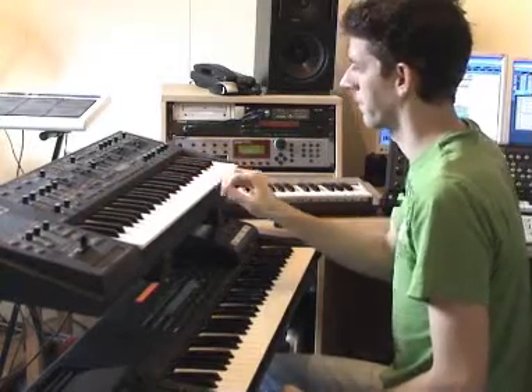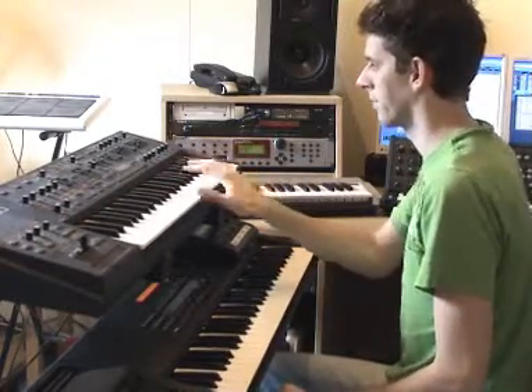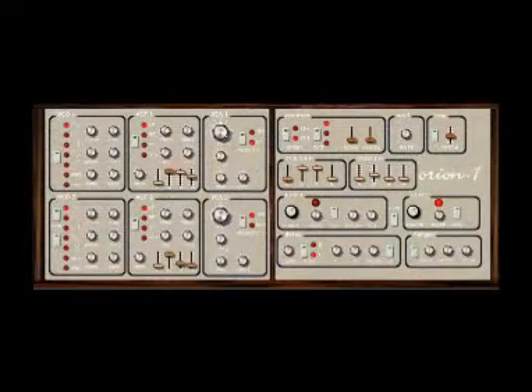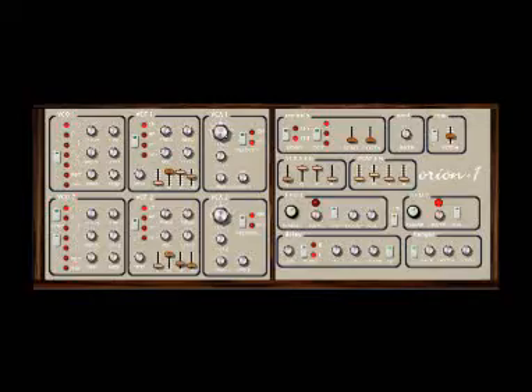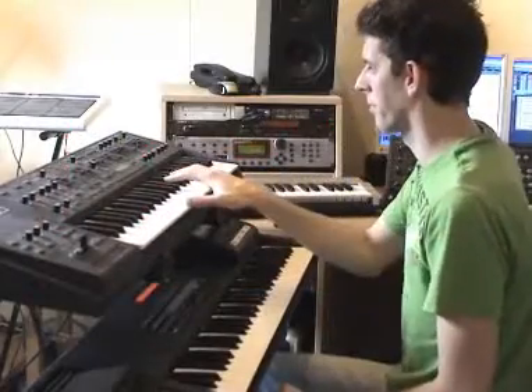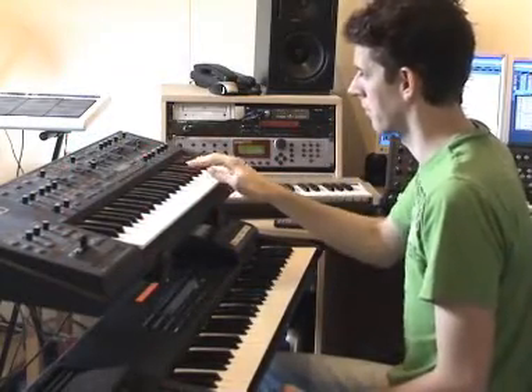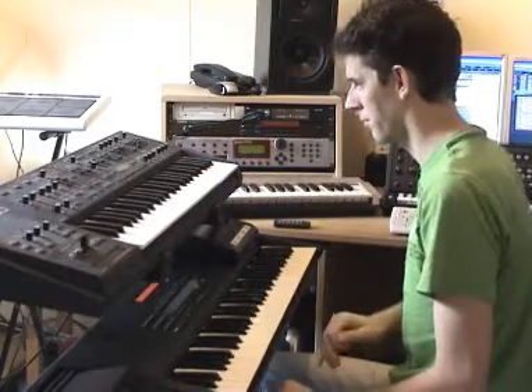The main lead sound was not created using the GP-8000, as you can see me playing here. But it was in fact created with a VST plugin which I created myself, called Orion-1. It has two oscillators, one with a triangle wave and the other one with a ramp wave, combining this to the lead sound you hear right here.